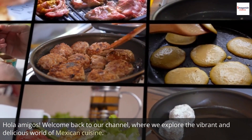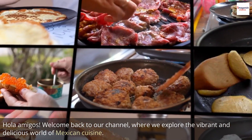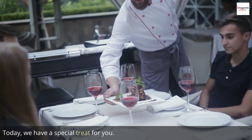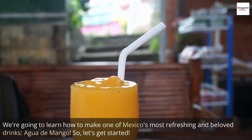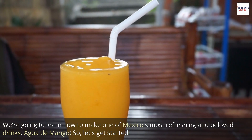Hola amigos! Welcome back to our channel, where we explore the vibrant and delicious world of Mexican cuisine. Today, we have a special treat for you. We're going to learn how to make one of Mexico's most refreshing and beloved drinks, agua de mango. So, let's get started.